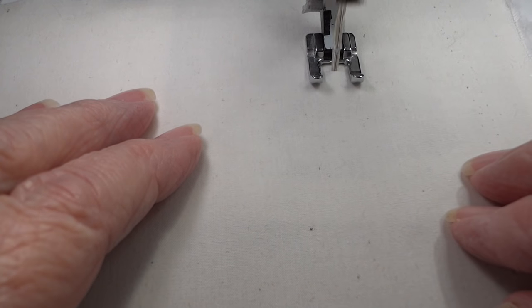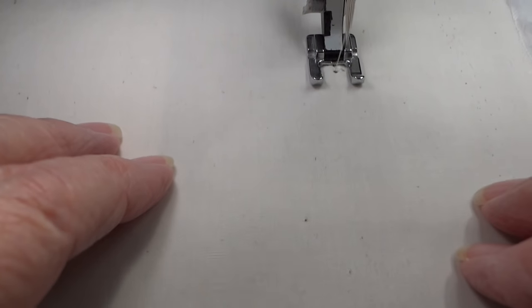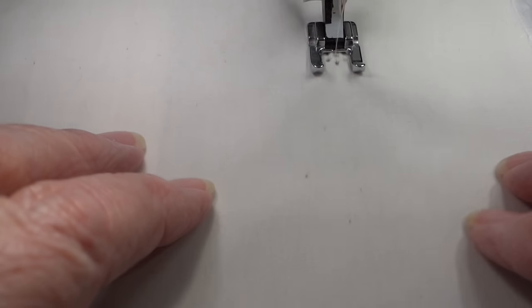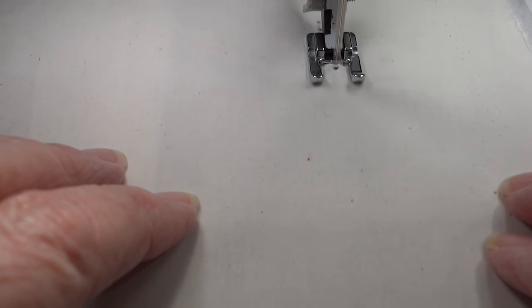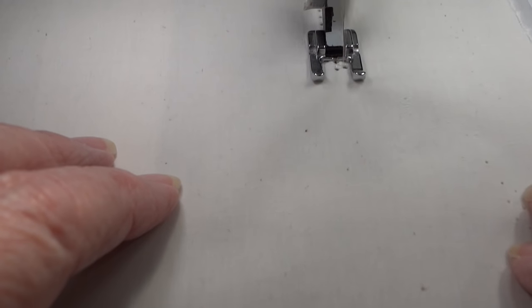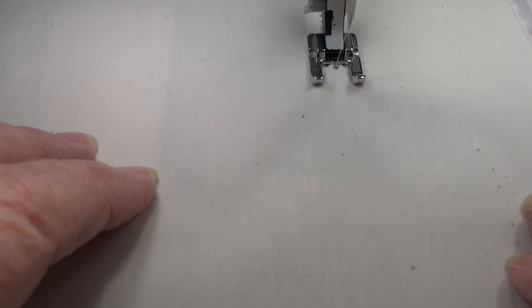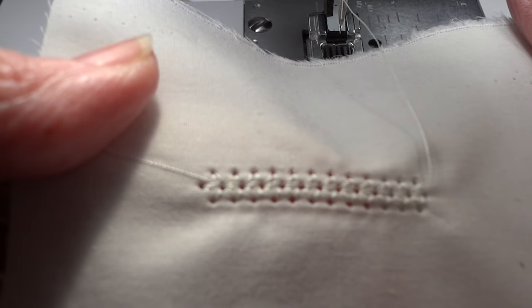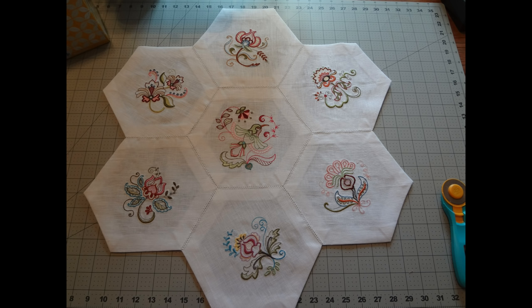I know you're going to ask: will it work on cotton? Do I have to use linen? So I'm going to stitch this out on cotton for you so you can see that, yes indeed, it does work on cotton just as well. This is actually a piece of pretty high quality muslin with a very high thread count, and I'll show you in just a second that we can get the same results on cotton as we do on linen. And there you go — that's what it looks like on cotton.